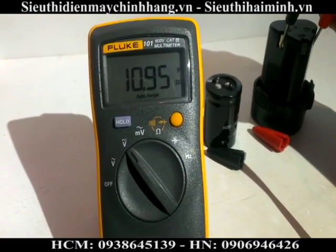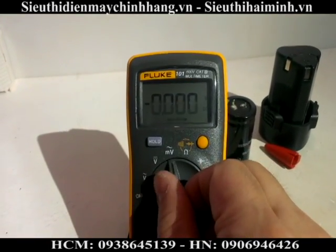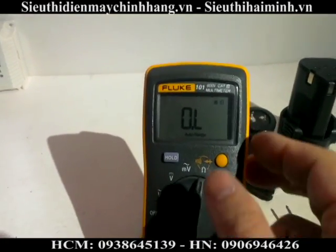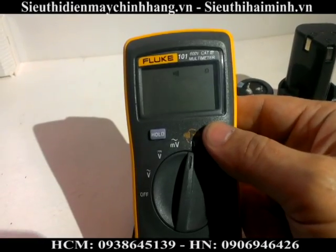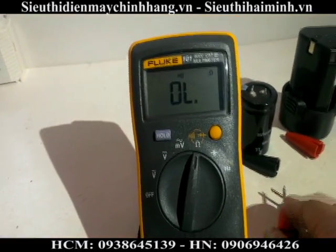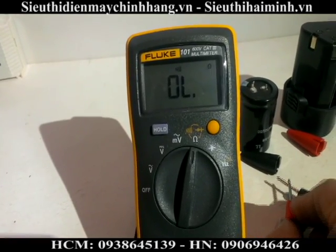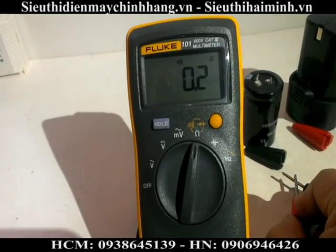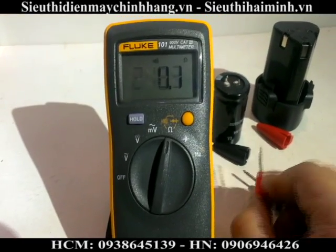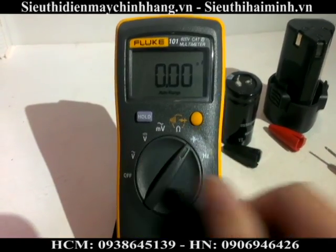Now we test the continuity. It is better now with less noise, and then we test the capacitor.